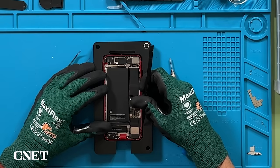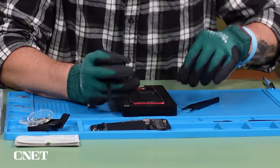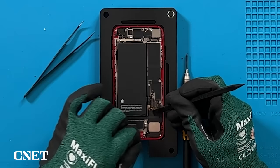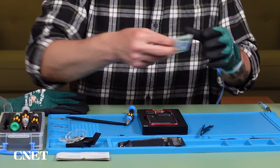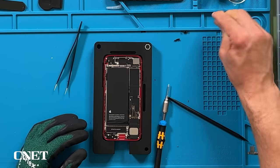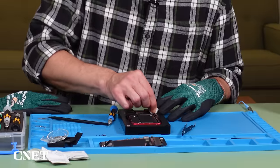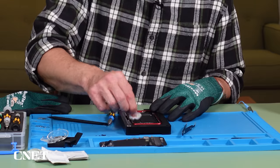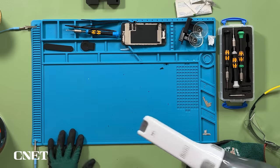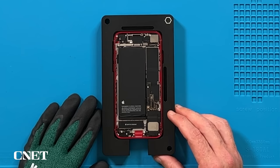I'm going to try and get rid of all this old adhesive using this black stick. There we go — another good big chunk. You can also use an alcohol or ethanol wipe to remove some more of the residue. Just make sure you're not getting liquid into the phone body itself. It's looking good to me — nice and clean inside. I'll take a moment to vacuum up some of this broken glass. With that taken care of, I think we're ready to put on the new screen.